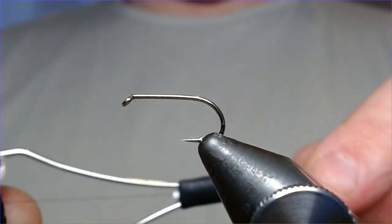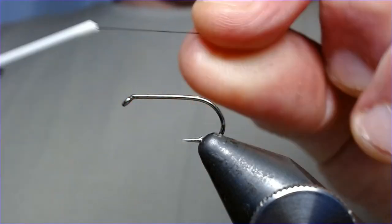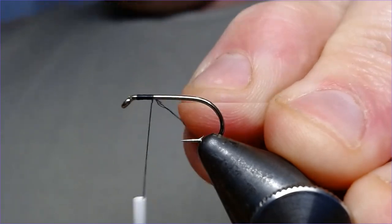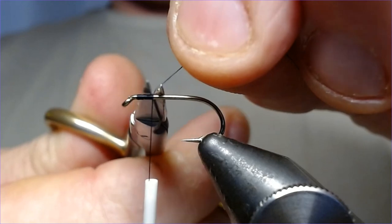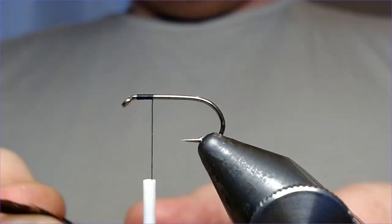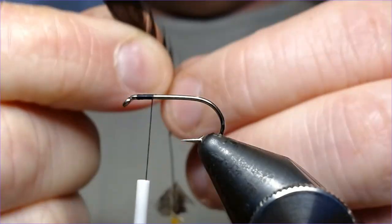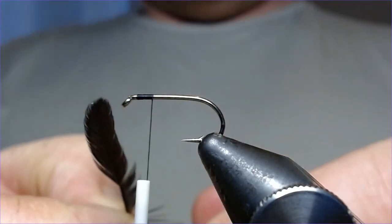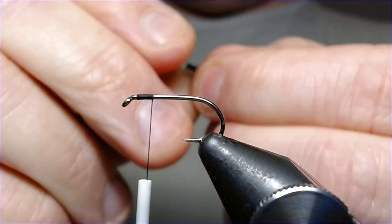Hook is size 10 175 and thread we're going to be using is UTC 70 in black. I'm just going to catch that in. First thing I'm going to fit in is the tail — we're just going to be using black hen for the tail and the throat. Select a little pinch, not too much, just enough.